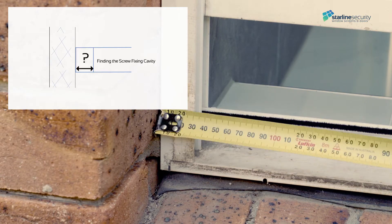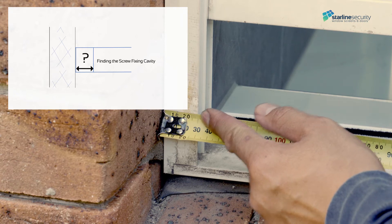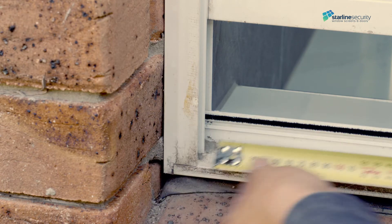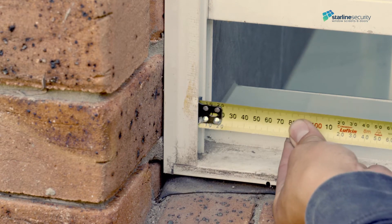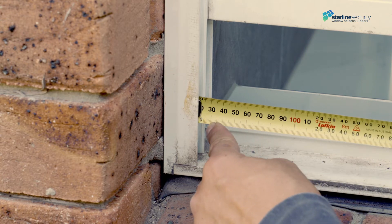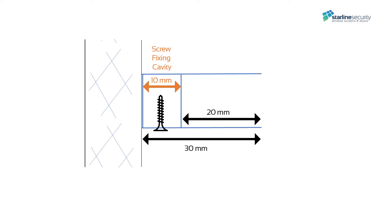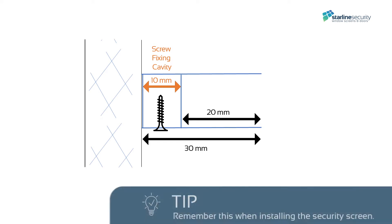To see how much cavity you have to play with, measure from the width edge to the frame lip. Here we have 30 millimeters, but it's often less. Then measure the inside channel depth. The double hung window channel is 20 millimeters deep — 30 less 20 — and you have a cavity space of only 10 millimeters to work with.